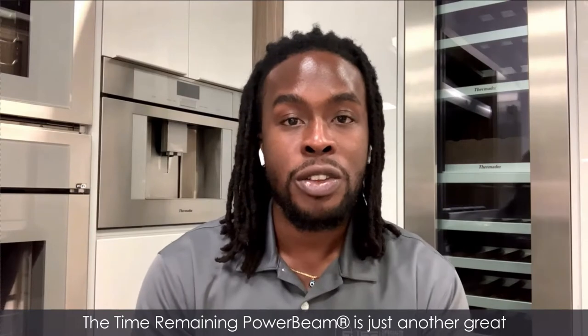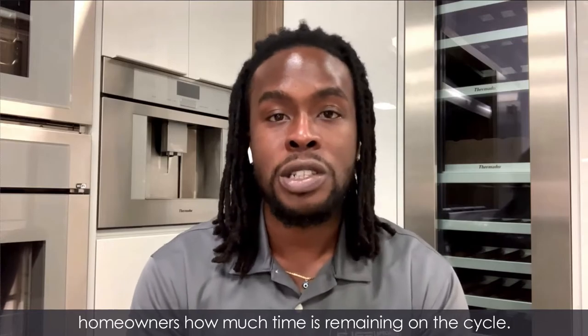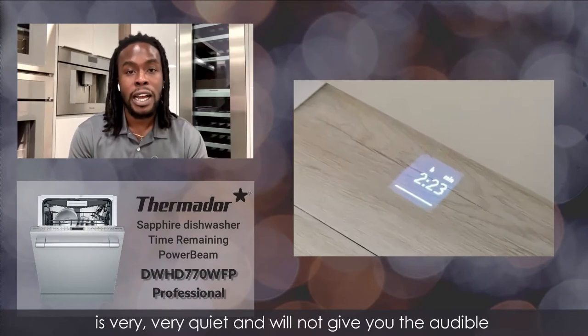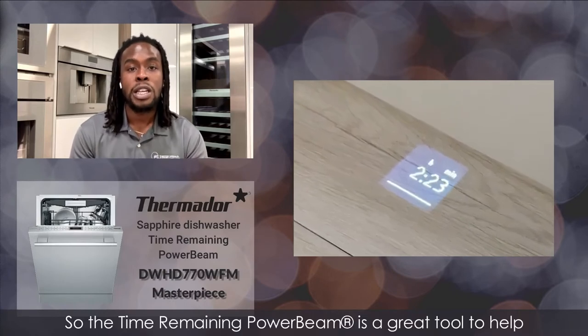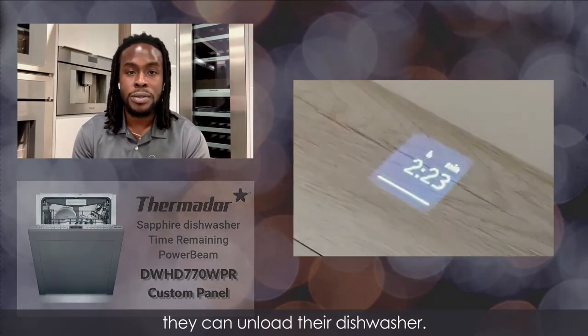The Time Remaining Power Beam is just another great feature on this Thermador dishwasher that will show homeowners how much time is remaining on the cycle. As you may know, this Thermador dishwasher is very, very quiet and will not give you an audible notification that it is running. So the Time Remaining Power Beam is a great tool to help homeowners know when their cycle is done and they can unload their dishwasher.